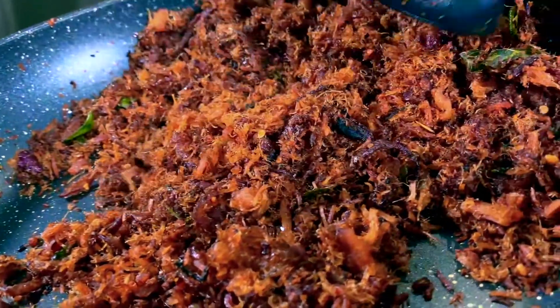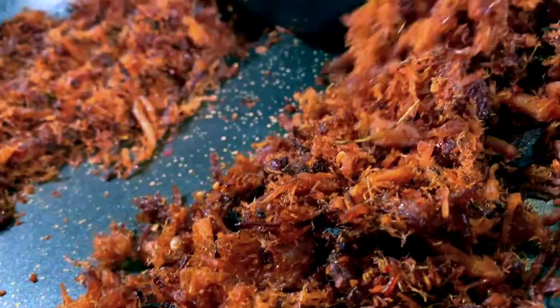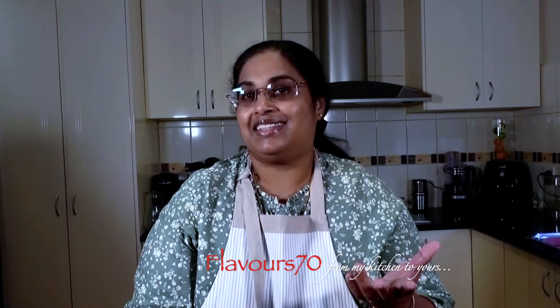If you want to make a brown part, you can make a brown part of it. We will cut this. This is the best way to make it. I will make it to the top.